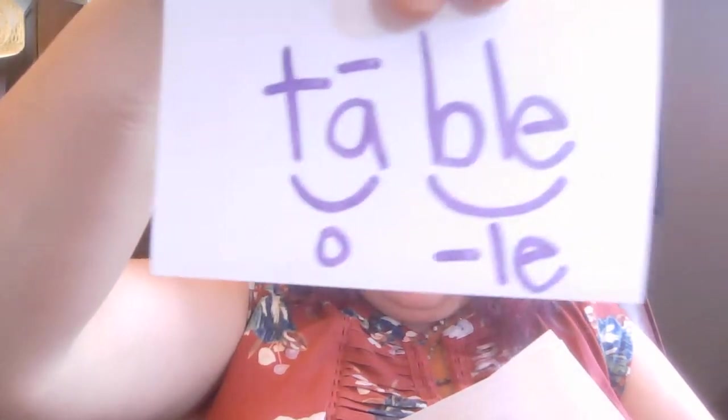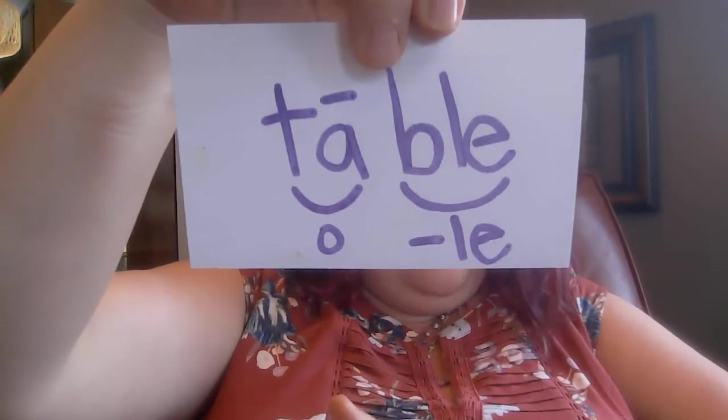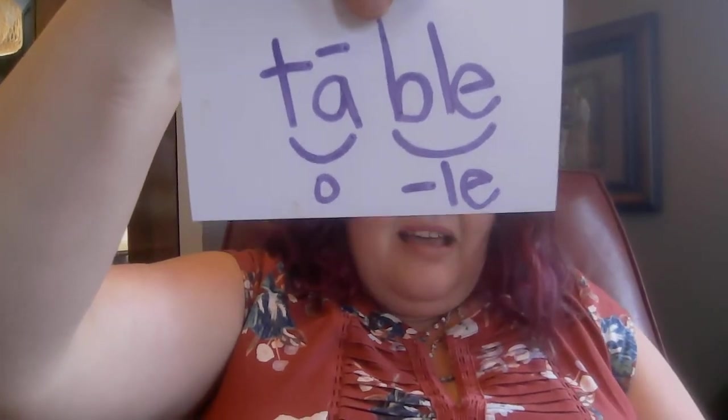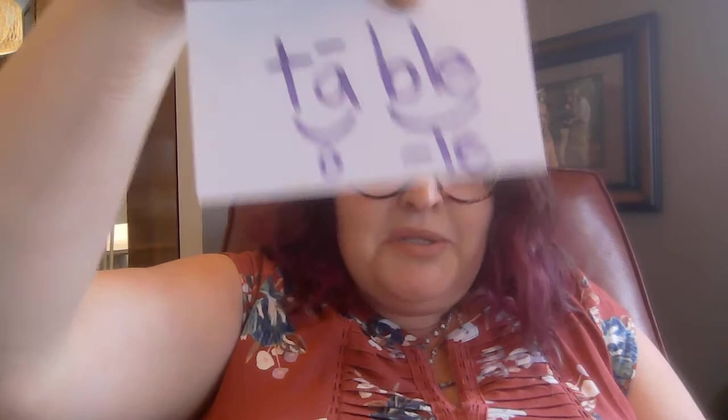Let's try another one: table, like go sit at the table. Table. All right, here it is. Same as the last one — that first syllable is open: tay. And then we have BLE. Table.